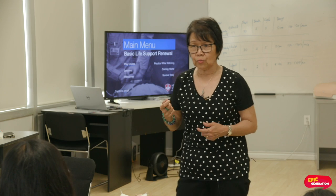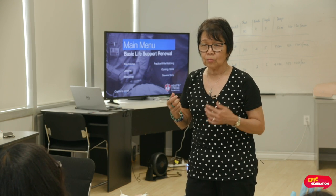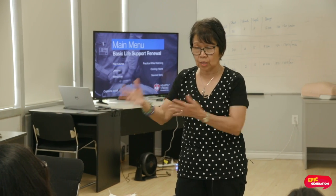So now if there is someone who is injured, number one thing that you need to do is ask for help. If you think that you need help from an emergency responder or 911, ask someone to call 911 for you, because you need help.